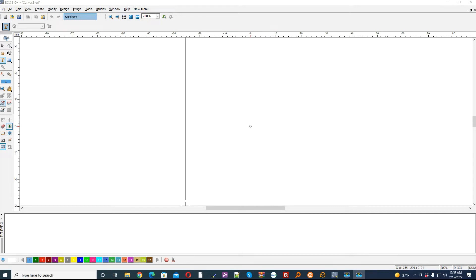In this video I'm going to show you one of the cool new features in the EOS 3 Plus. It's called borders or multiple borders.